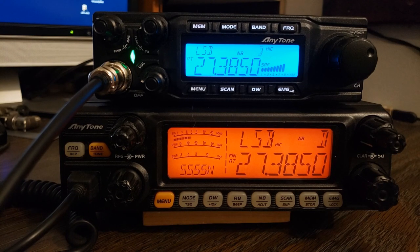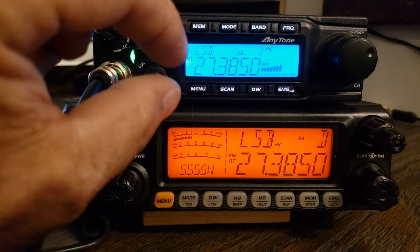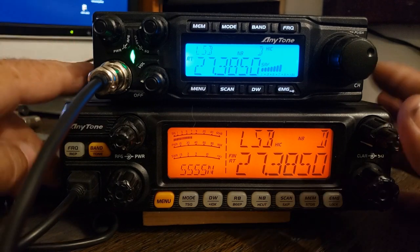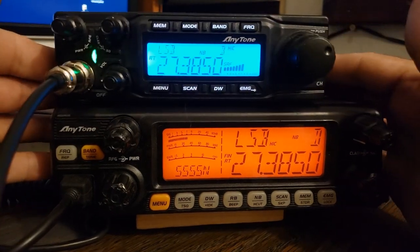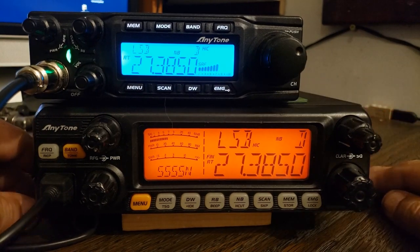Another thing you notice is the size — there's a size difference. The quad 6 is a smaller radio. It's hard to tell in this shot, but it's shorter too — it's not as tall. It's only a little bit shorter, but it is quite a bit narrower, not as wide. If we push that all the way over, you can see just how much wider the quad 5 is.